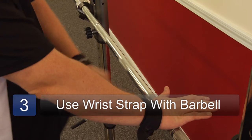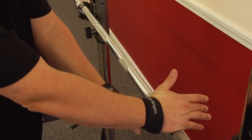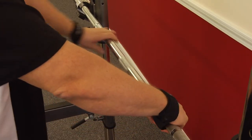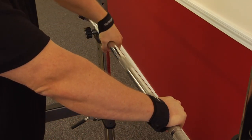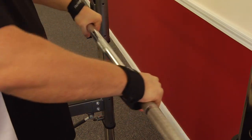We want to take the hand over the bar, use our opposite hand, wrap the strap around and then just kind of secure. You can kind of twist to tighten, opposite hand goes on to the bar, just kind of hook it and roll. Then you're ready to go. That's the proper way to use wrist straps.